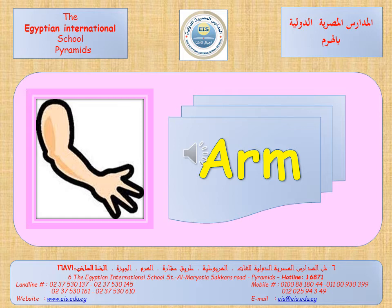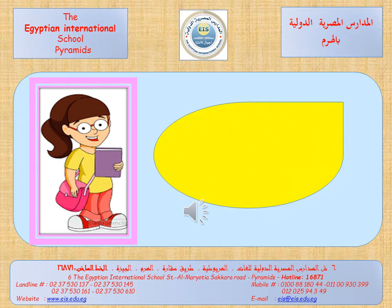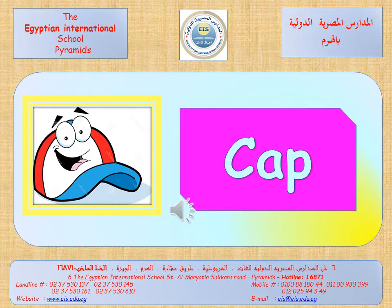Try to read it alone. Excellent. Let's say it more faster. Again, cap. It's a cap. Again, it's a cap. Try to read it alone. Excellent.